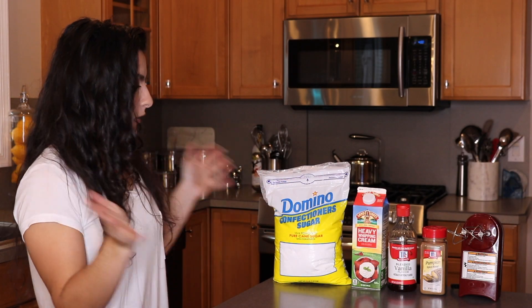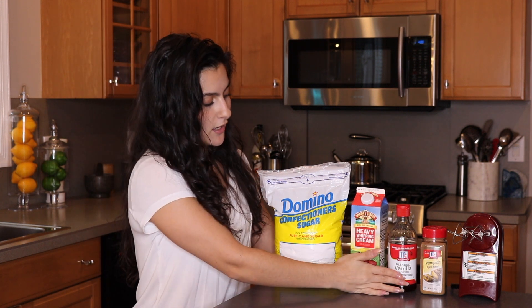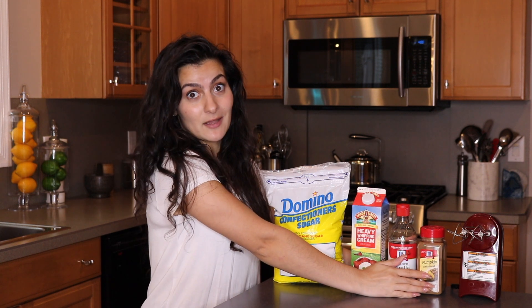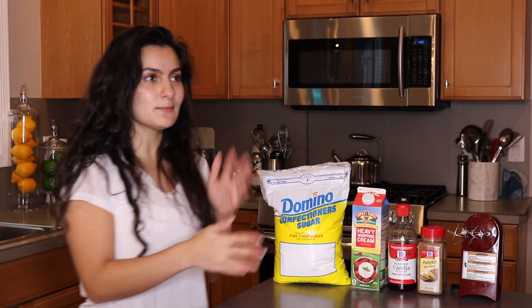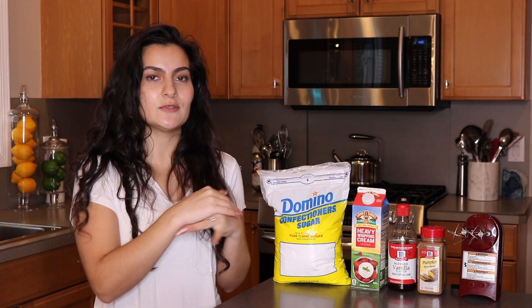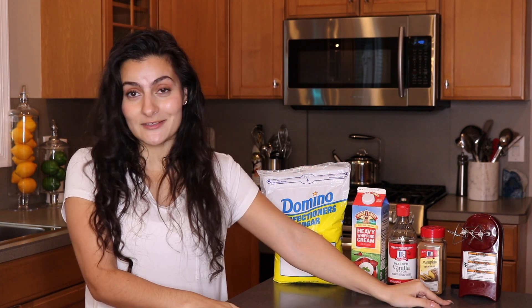For this recipe all you're going to need is some powdered sugar, of course some heavy whipping cream, some vanilla extract, and a pumpkin spice blend. Now if you don't have pumpkin spice blend you can make your own — you can use cinnamon, you can use nutmeg, whatever floats your boat. And then all we're going to need is a hand mixer.